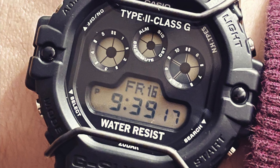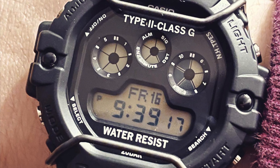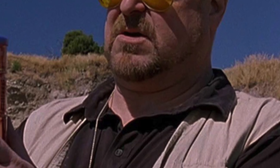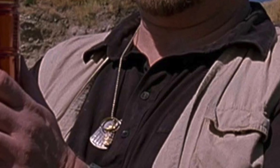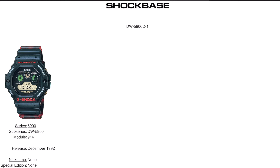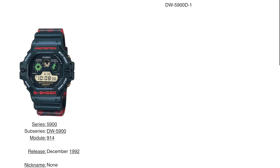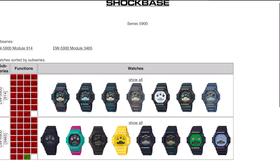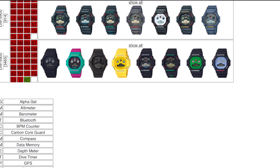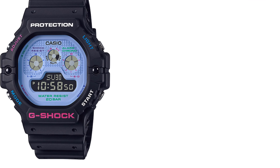The third watch is the DW5900, first released back in 1992, affectionately known as the three eyes watch. Someone recently described it as the paw print watch. It's also often referred to as the Walter watch, as it was worn by the character Walter in The Big Lebowski. Shout out to the WatchGeek channel for a great review on the specifics of this watch. You can see some of the original versions from 1992 — pretty interesting colourways. More recently, we've got the Joker coloured variant seen across a few different G-Shock watches, as well as some with interesting textured patterns.